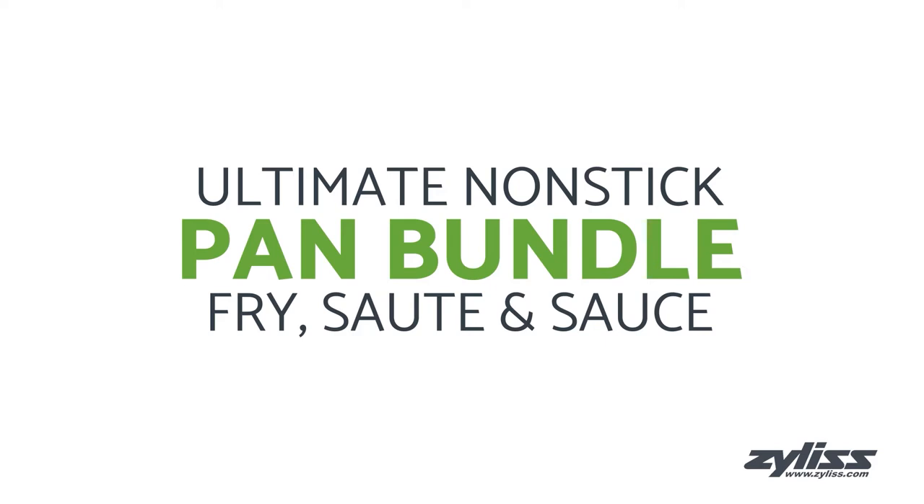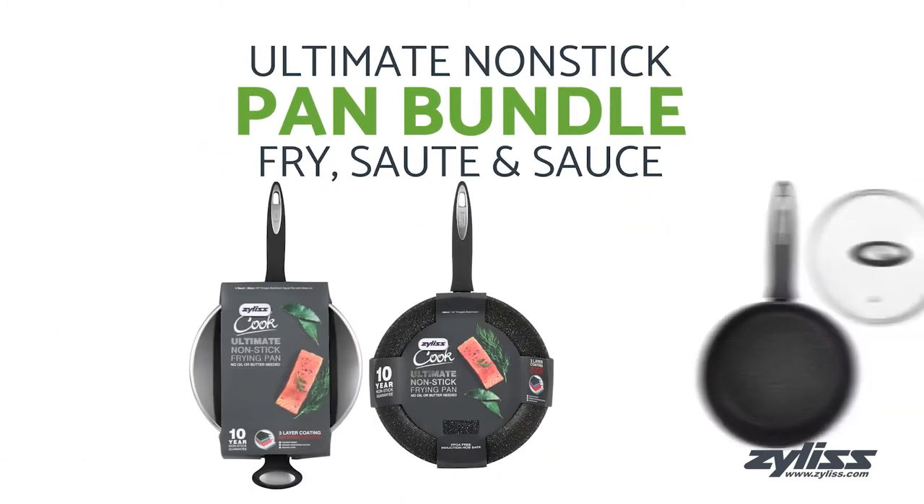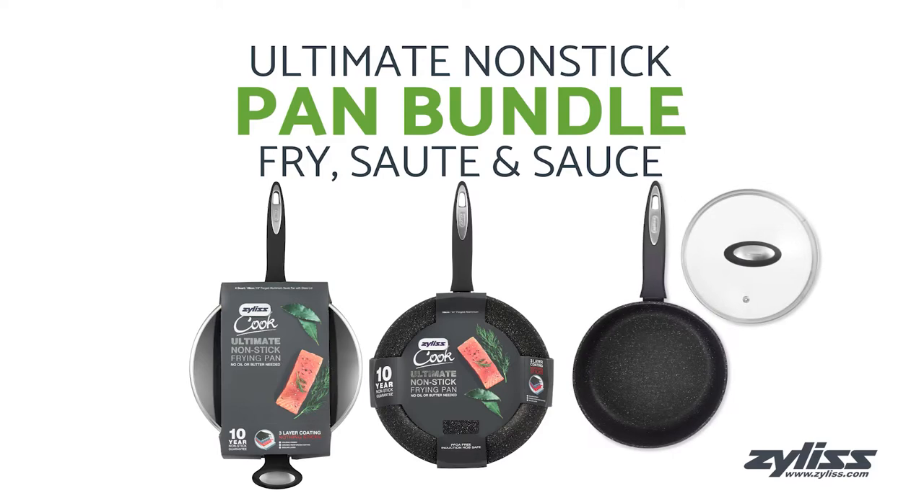This set includes one 11-inch frying pan, one 11-inch saute pan, and one 2.7-quart saucepan with glass lid.